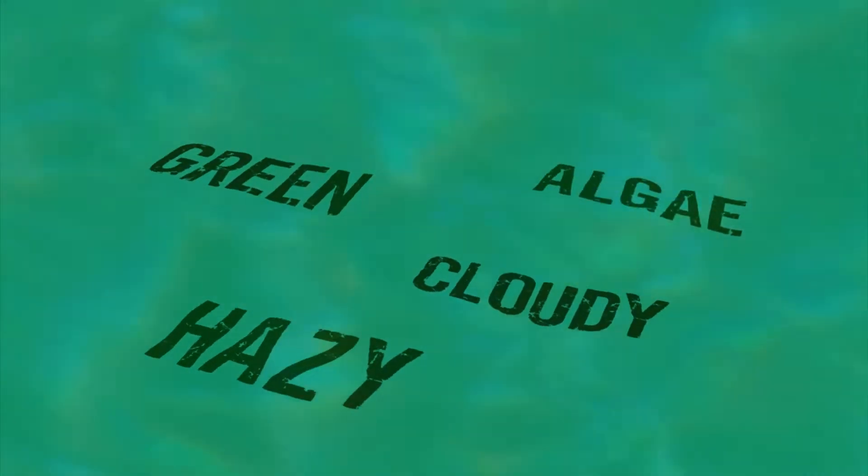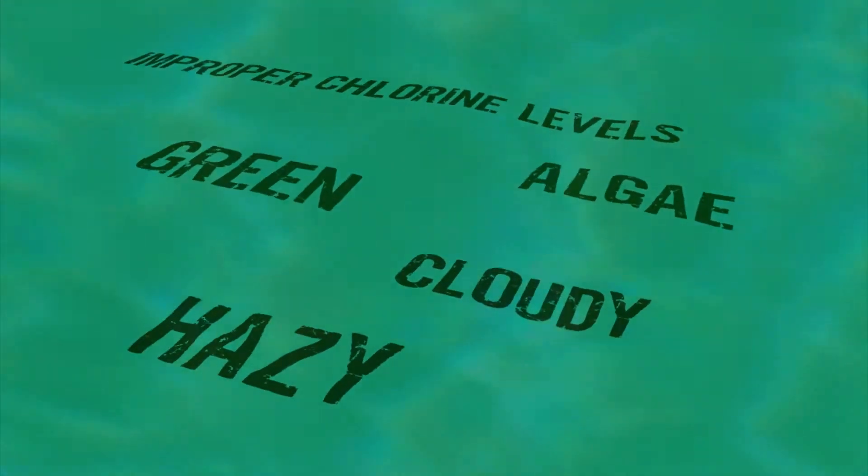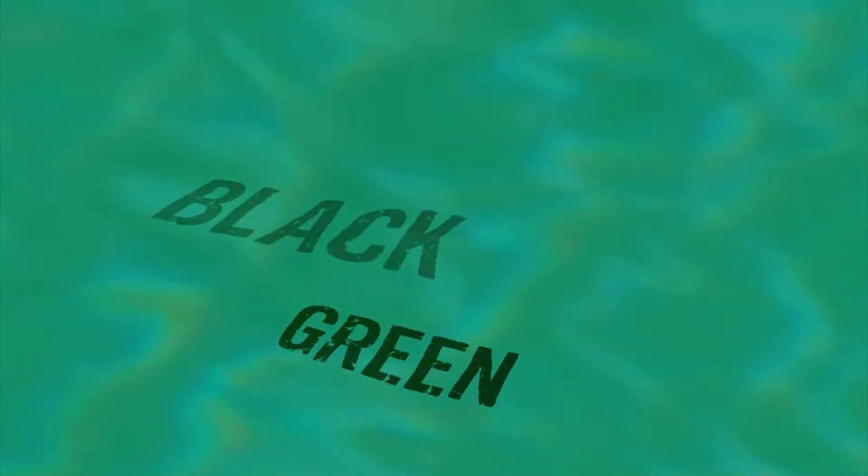Signs of algae growth in a pool include hazy, cloudy, or green water, visible algae growth, or an inability to maintain proper chlorine levels. The three most common varieties of algae found in swimming pools are green, black, and mustard algae.